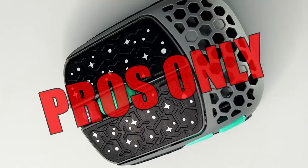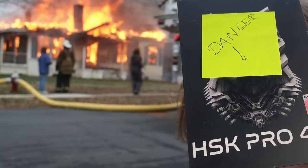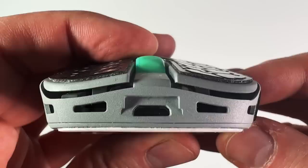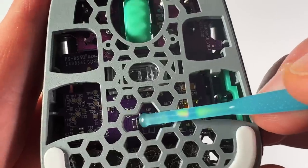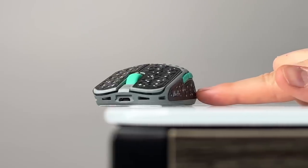This is the G-Wolves HSK Pro 4K, and the one in this box could start a fire if I were to charge it. Don't worry, this one here is the replacement. There's a lot of crazy stuff going on with this mouse — it's pushing the boundaries of what's possible, but has it pushed too far?